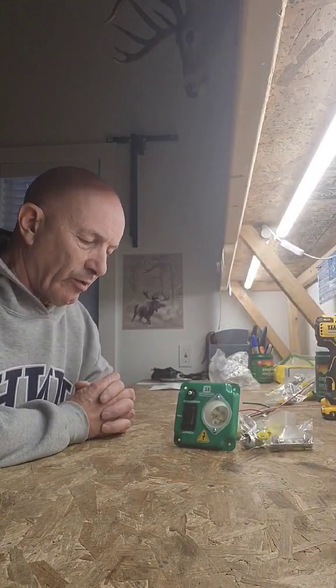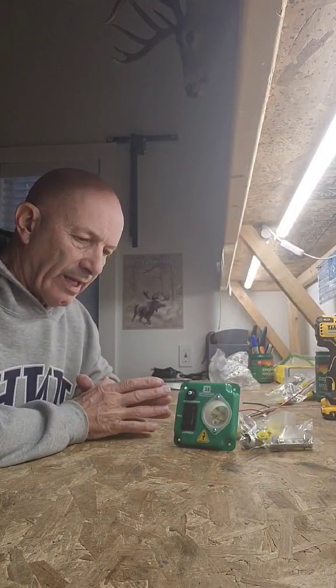Hey everybody, it's Kevin from Easy Generator Switch. Got a couple of emails regarding what's approved and what's not approved, and where can I install it.